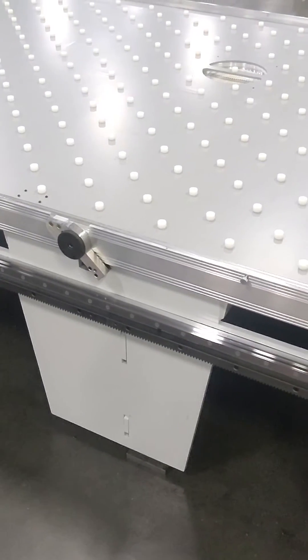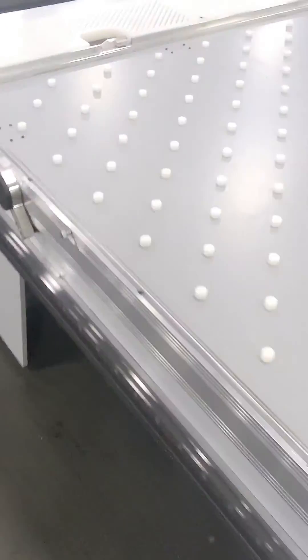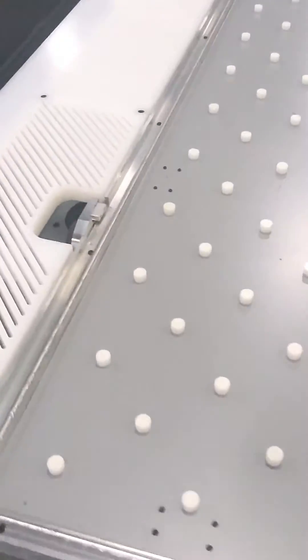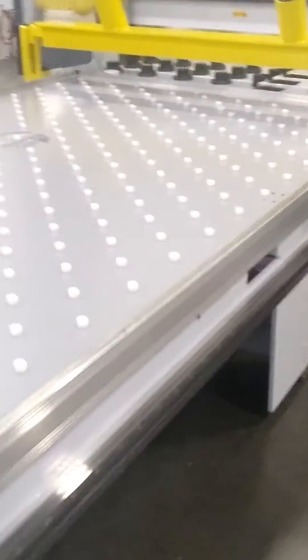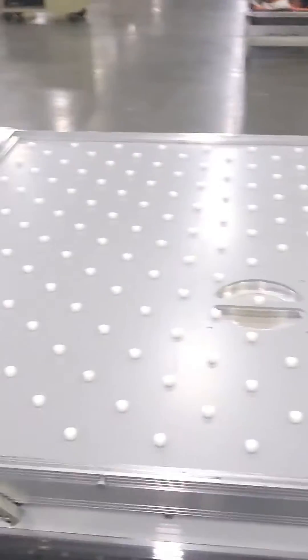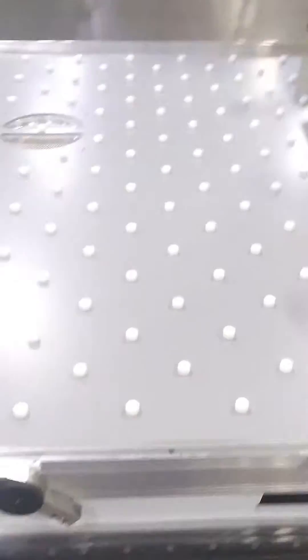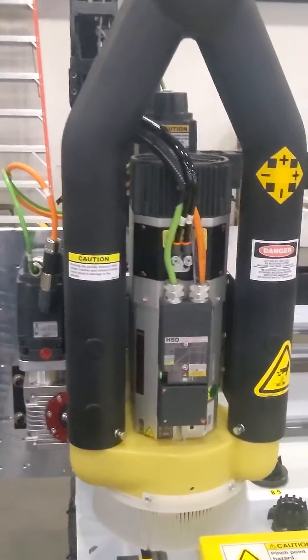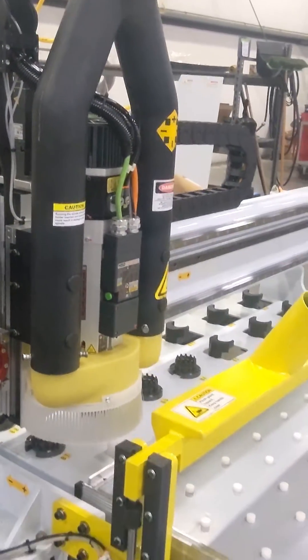It also has three programmable pop-up pins that aid in sheet locating — one here and a couple along the side. At appropriate times these pop-up pins allow you to put your material on the table and locate it pretty easily. This machine also has a dual dust pipe collection dust hood, which gives you superior dust and debris collection.